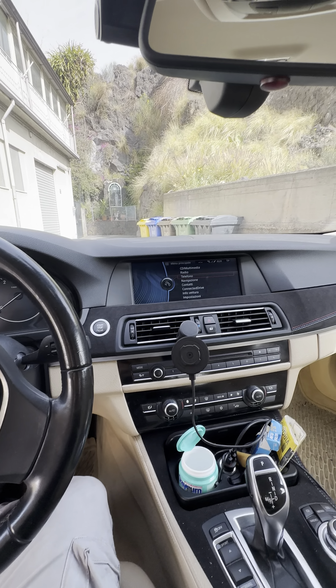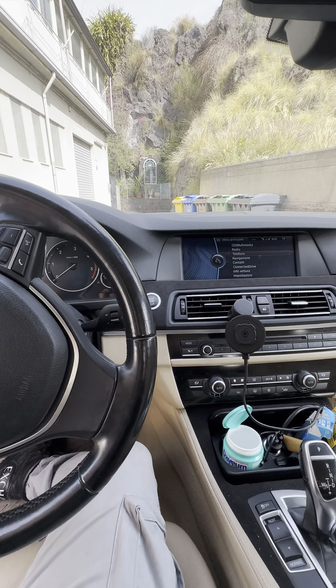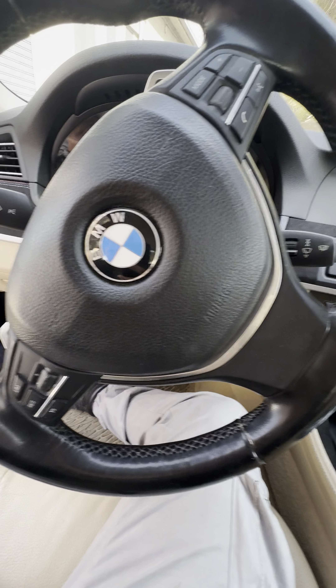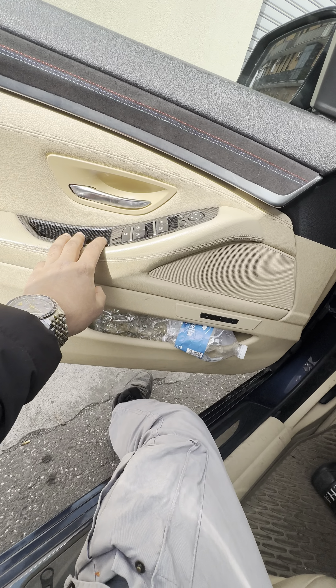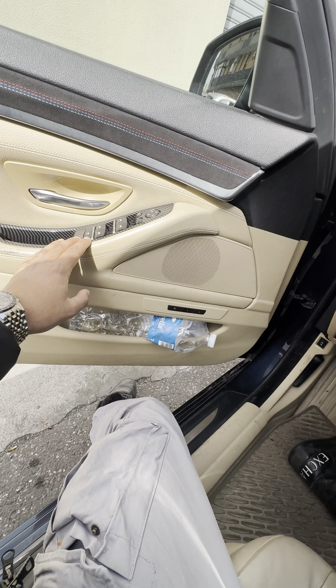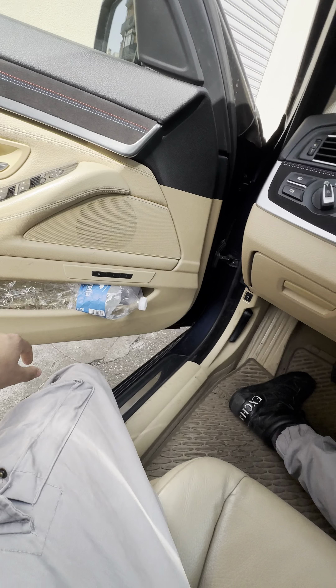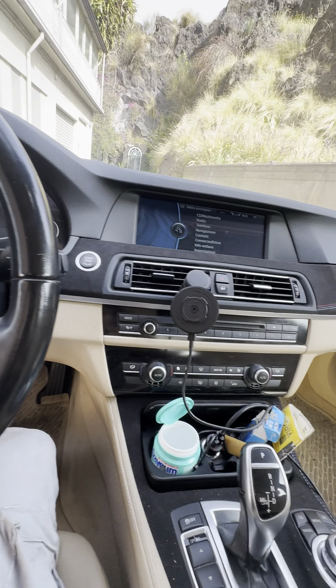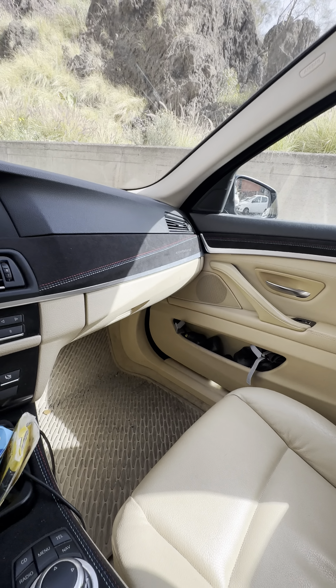Welcome everyone to my vlog. This is my F10, basically stock at the moment. I have already made some changes — there was the boot trim before, which I have changed with carbon fiber trims and alcantara trims. I'm gonna make some more changes and document everything on the channel so you guys can see.